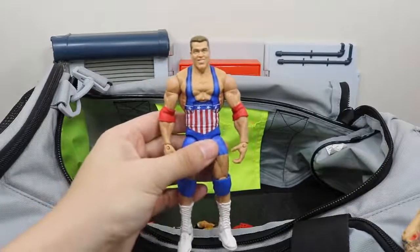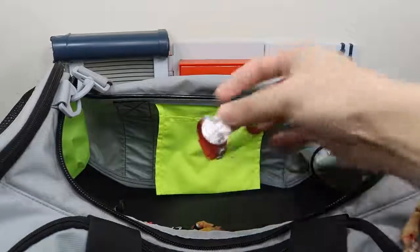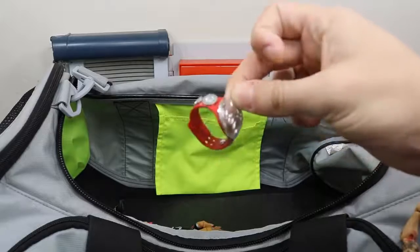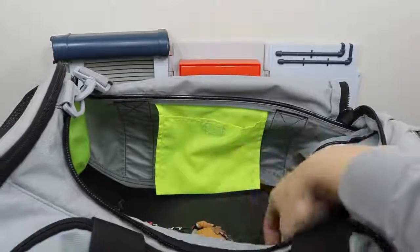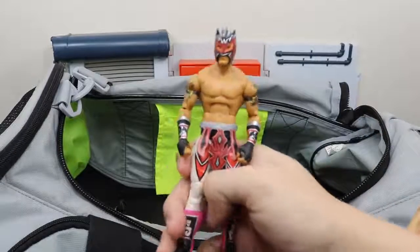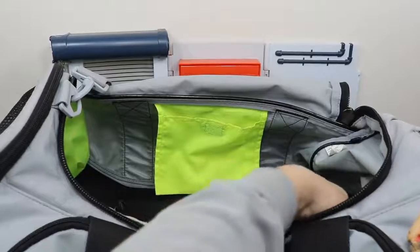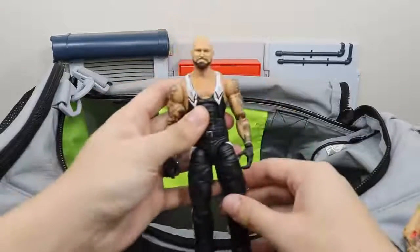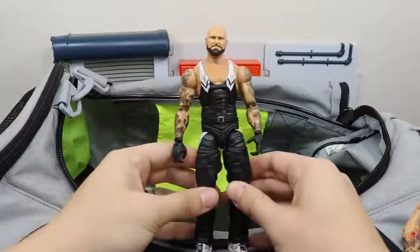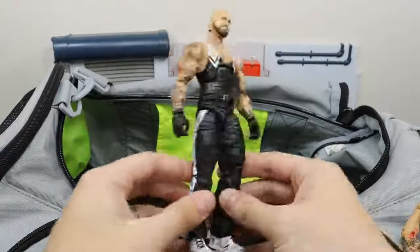Entrance Greats Kurt Angle. Raw Tag Team Championship belt. We got Kalisto. Custom elite Luke Gallows looking nice — used an Undertaker body for this and painted it up, looks very nice.